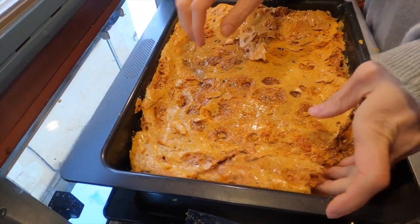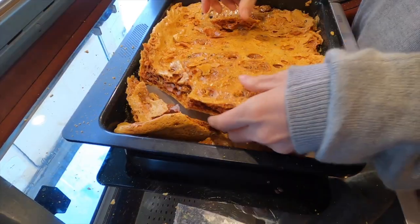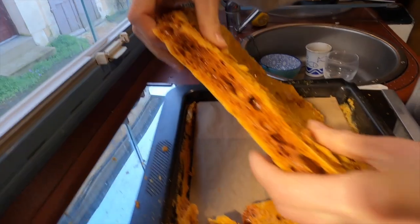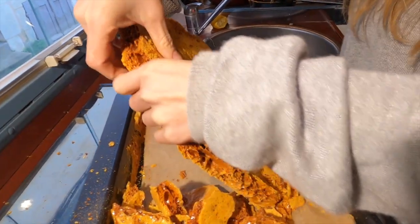...is break it up into pieces. She's making a mess — it's not easy!